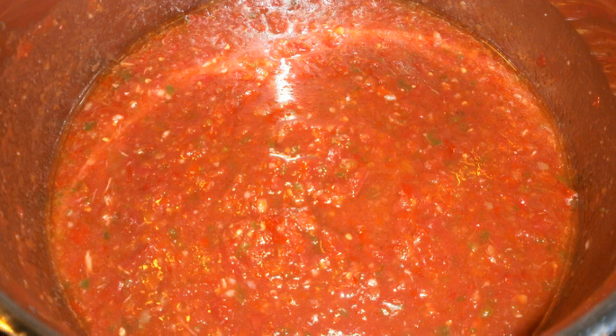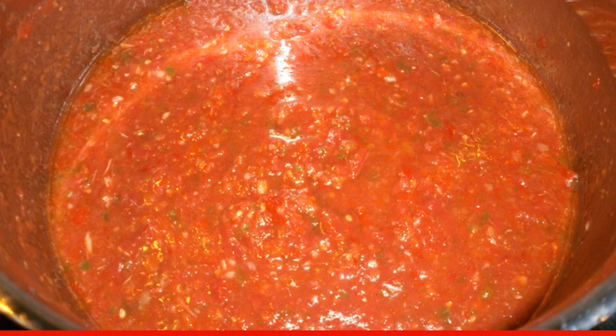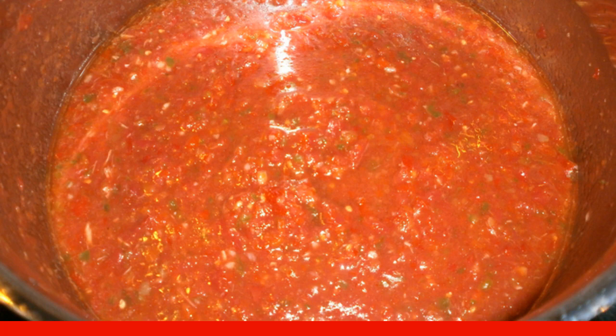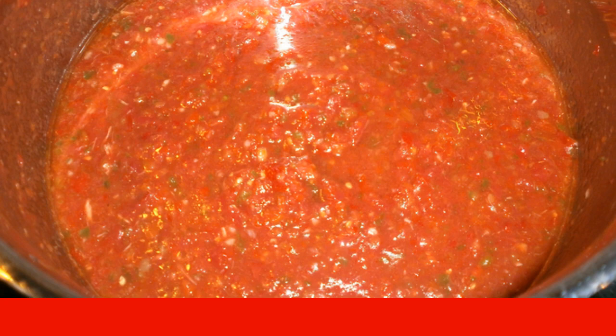Shift the vegetable mass into a saucepan. Add salt and sugar, then pour in the oil. Bring the mass to a boil over low heat, stirring constantly. Cook for another 5 minutes. You can also add a bay leaf.